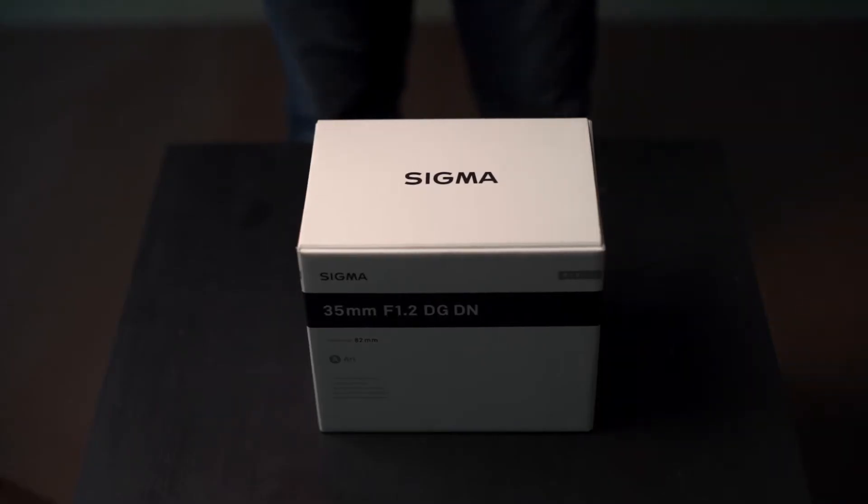This is an Art series lens, and the motto of Sigma for the Art series is pursuing the ultimate image quality — that's what they're after. So this is a no-compromise lens, and it looks and feels exactly like that. I'll show you what I recorded with the unboxing.